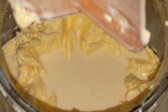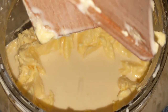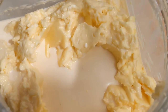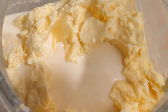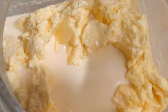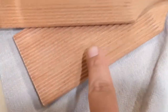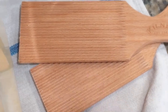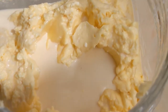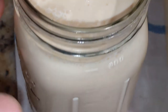The next step is to strain the buttermilk out and then wash the butter with cold water. The butter is full of buttermilk right now, so once I pour the buttermilk out, it will need to be washed with cold water until the water runs clear. You use a spoon or these butter paddles to help remove the buttermilk from the butter, which helps it last a lot longer.